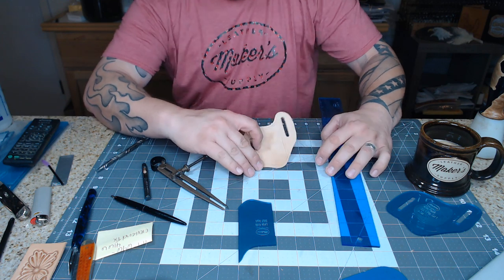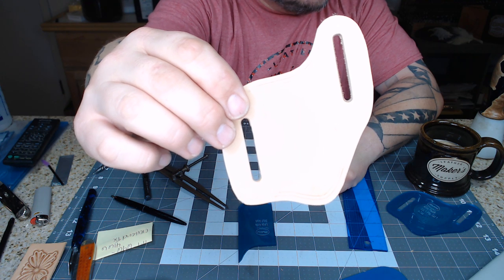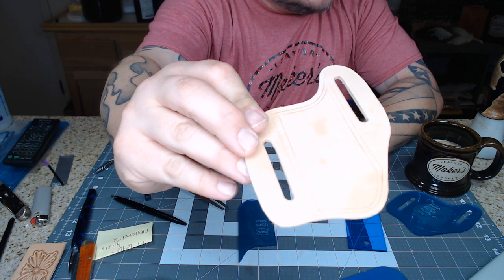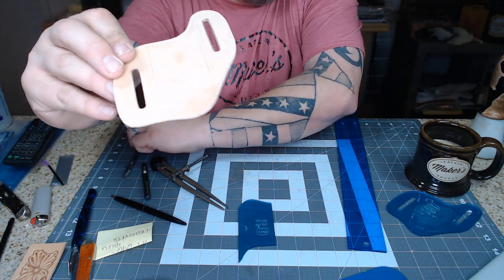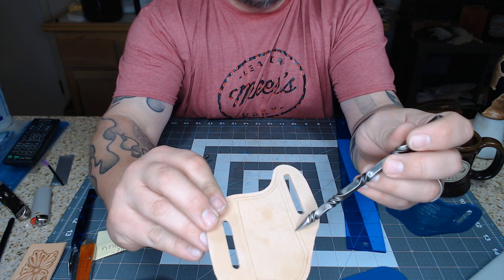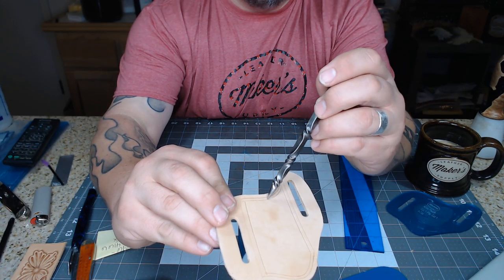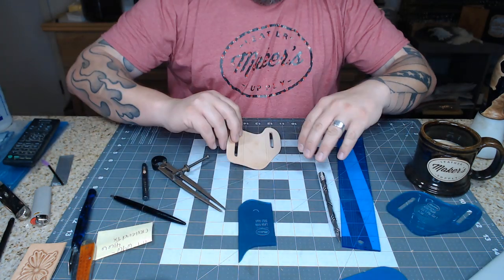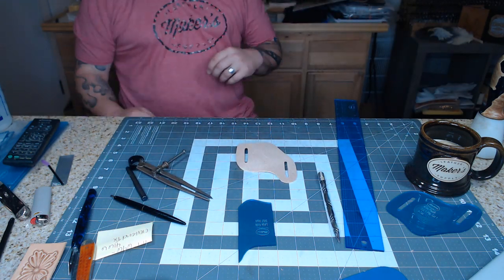Here's what we've ended up with: on the side you have your stitch line and your border line for tooling. On the top and bottom there's a stitch line and a border line as well. Now I'm going to take my swivel knife and cut out the border. But first I should put some tape on the back of this.